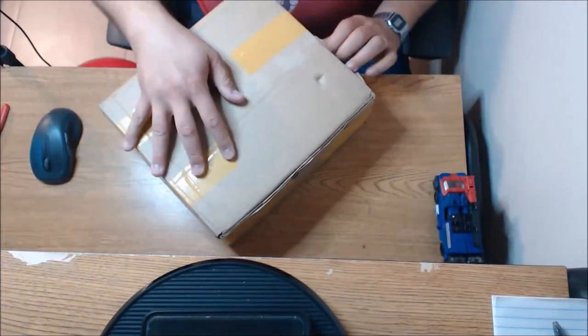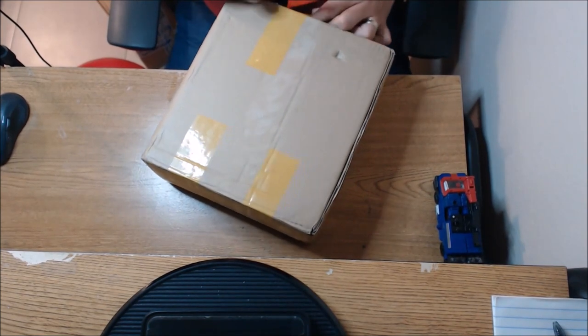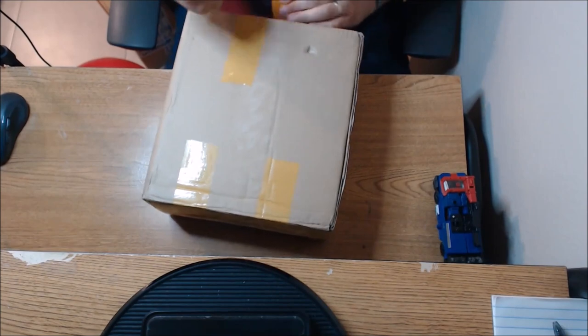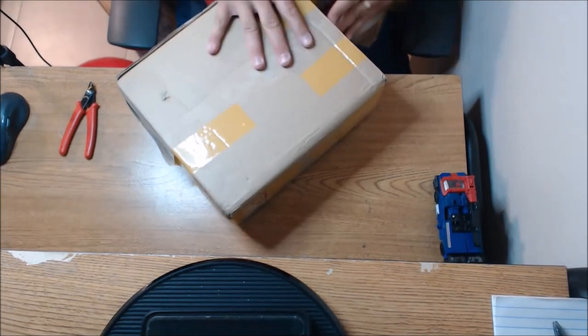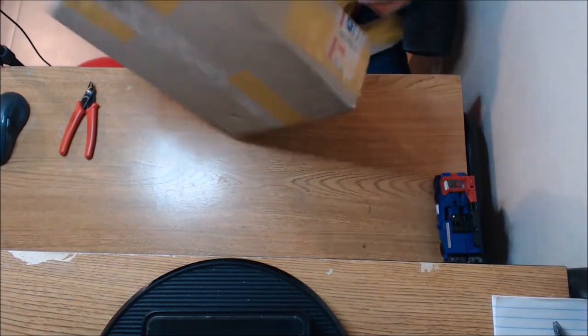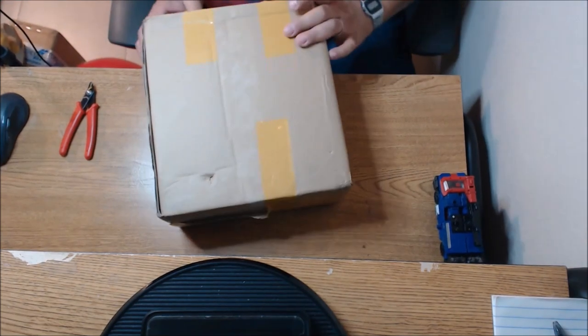Let me switch up the camera real quick. All right, let's get this package opened up. I have been itching to open this up all day. I've been waiting — I wanted to do this in front of the camera so you guys can see what we're getting here.